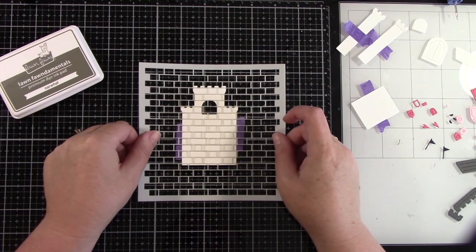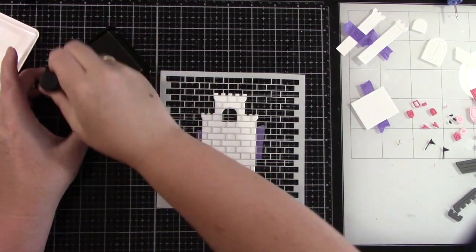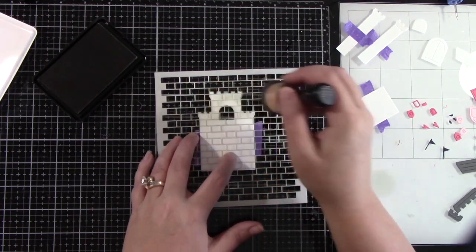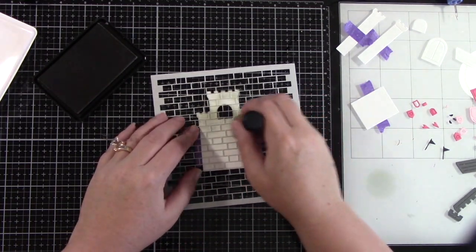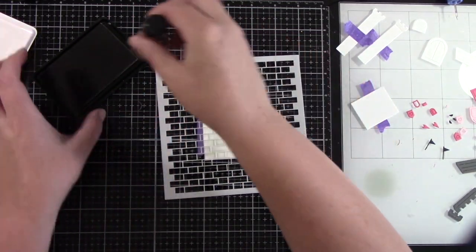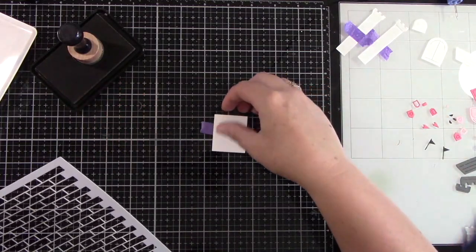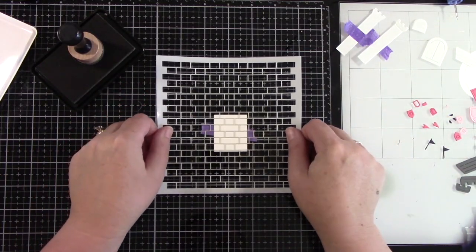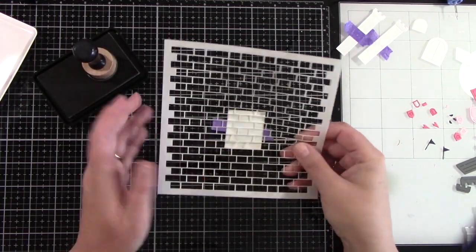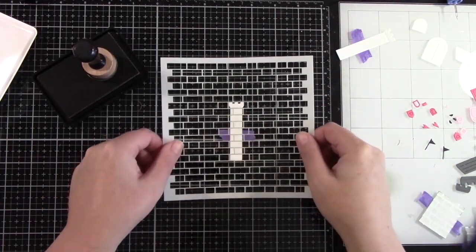I have started with the Build a Castle dies, and I have cut them out of Lawn Fawn's white cardstock, and I'm going to be doing some inking with Narwhal ink using the brick stencil. I'm adding just a little bit of ink, not too dark, because I wanted to have brick detail all over the whole castle. This is the main part of the castle. Then there is a front centerpiece, which you can use or leave out. There are also two side pieces that adhere to the castle. I'll be doing brick stenciling on both of those.